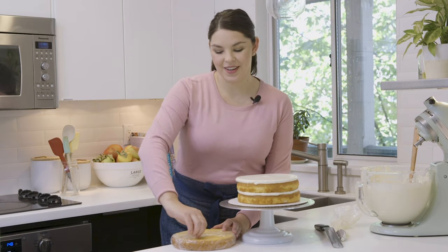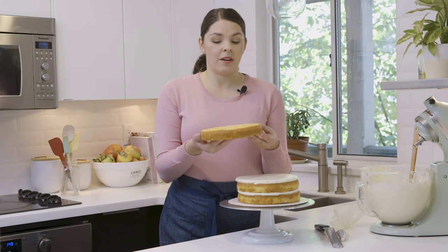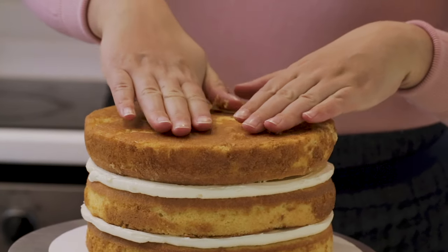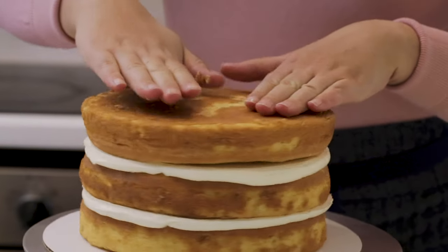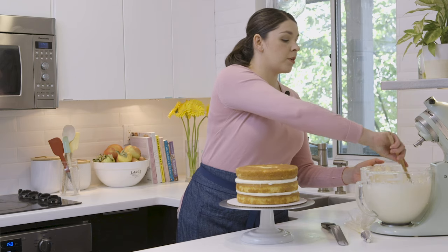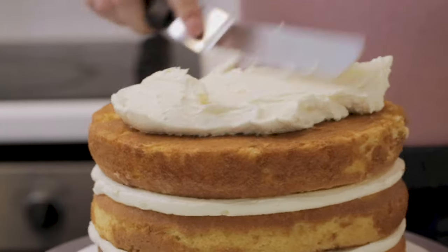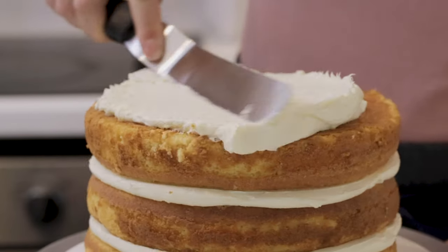Now we're ready for our last layer of cake. Even though the cake layer baked up nice and flat, for the top layer I like to flip it upside down to make sure the top of the cake is super flat — the bottom of a cake layer is usually flatter than the top. So we have a really nice flat surface to work with. We're going to start by crumb coating our cake, which is a first thin layer of frosting that traps all the crumbs to keep them from getting into our final layer.